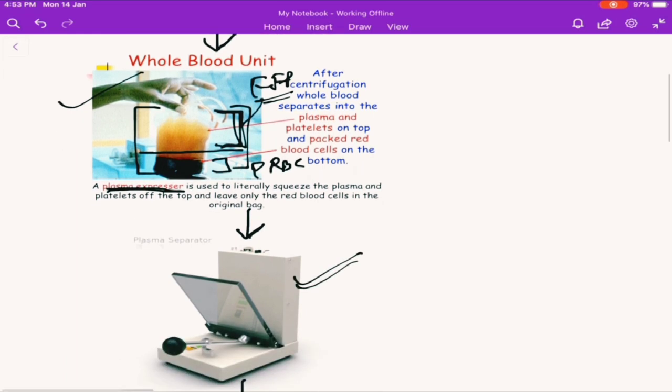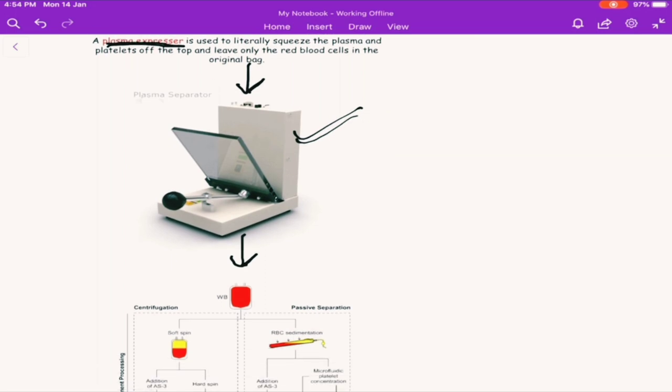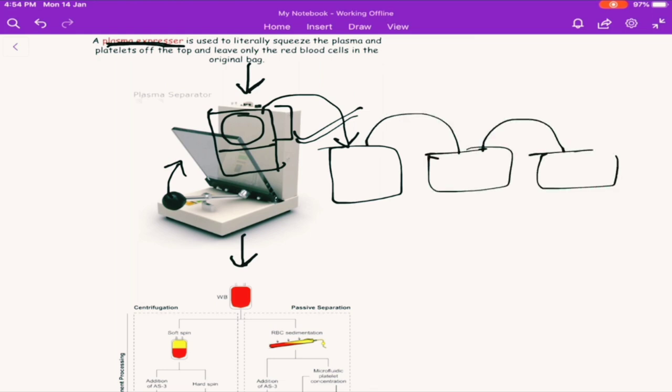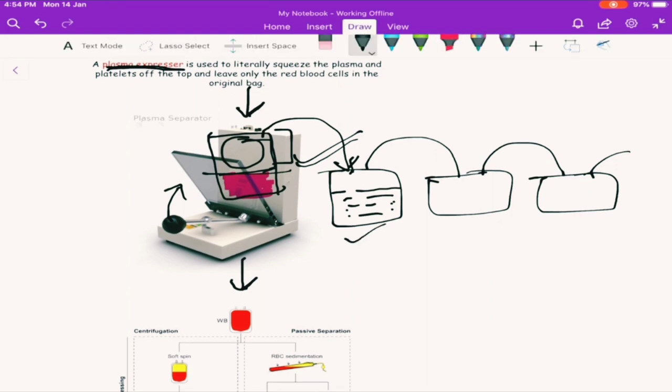This is the expressor machine. What it does is: we place the blood bag right here, and from the blood bag we manually compress it, so it separates out the plasma component into another bag which is already connected. It separates out this component into the new bag. So the plasma component separates into the new bag, and the RBC component remains in the original bag. This is the RBC component — it remains here. The whole plasma component has now shifted towards the other bag.